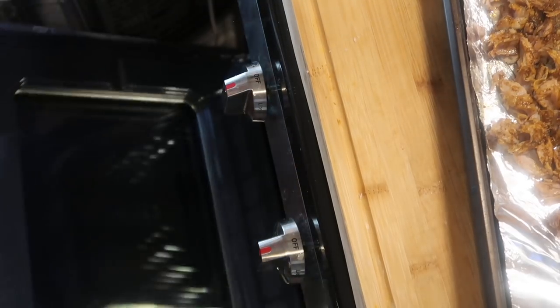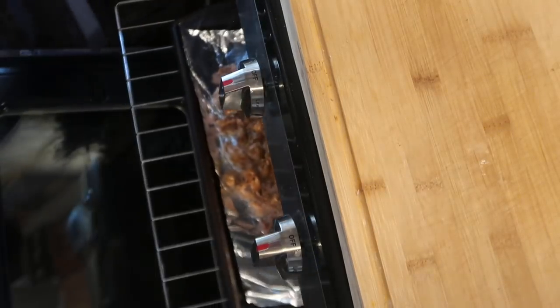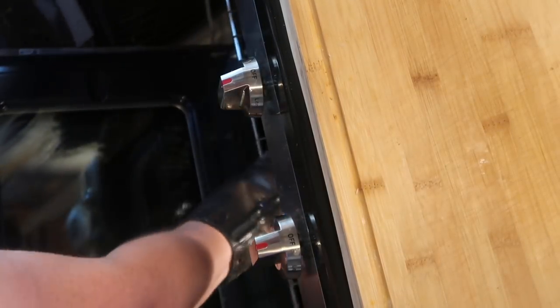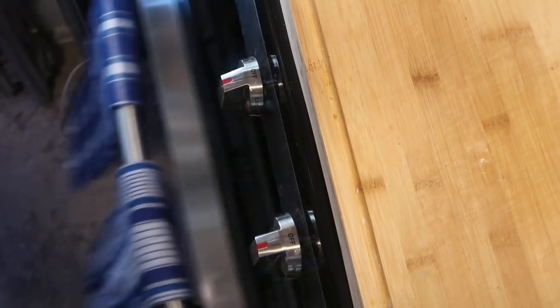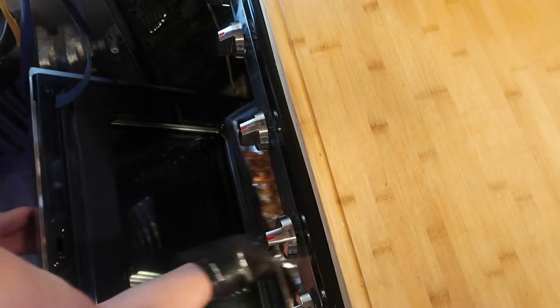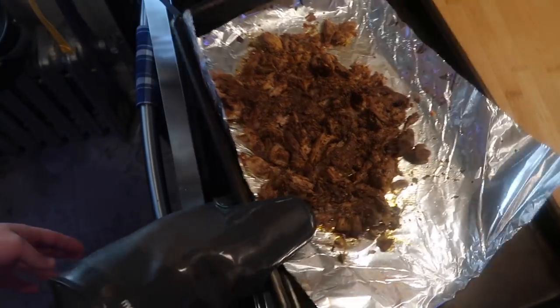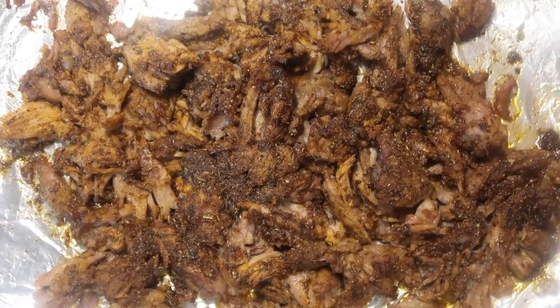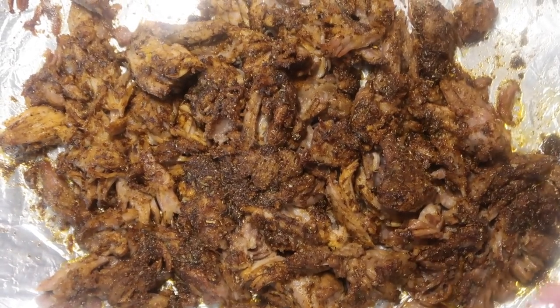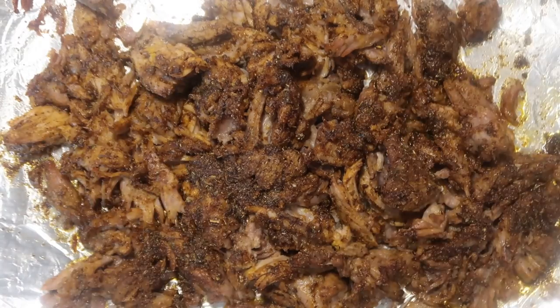I'll open my oven up, pull out the rack — I want this on about the middle rack. Pop it in and let it sit at 400 degrees for about 10 minutes. After 10 minutes, I'm going to take my delicious meat out of the oven — look at this, sizzling and delicious. And there, folks, is my gyro meat. In terms of the way it's cut up into thick chunks, that's exactly how they do it in Greece.